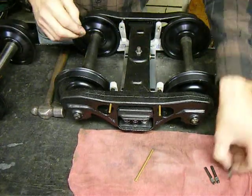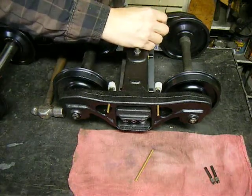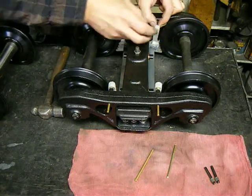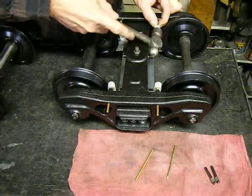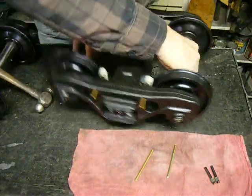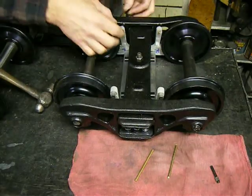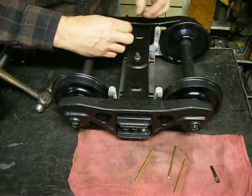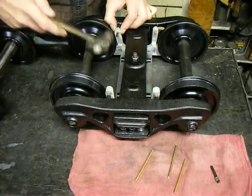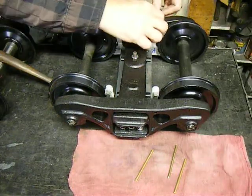Hammer it in — that's number one. Do the same for number two, then turn the truck around for number three, and number four.